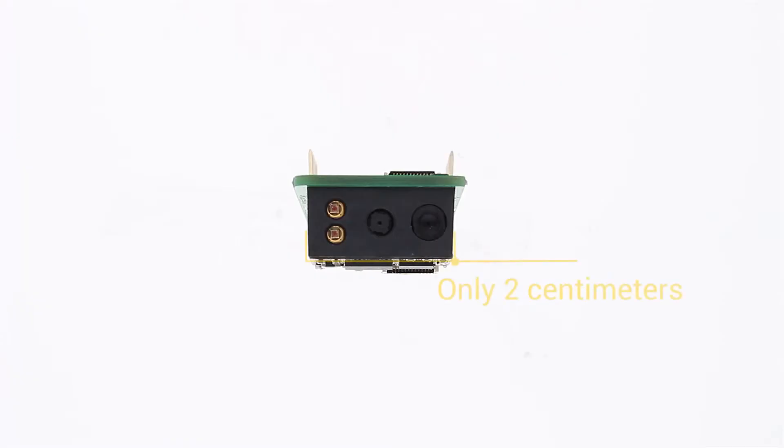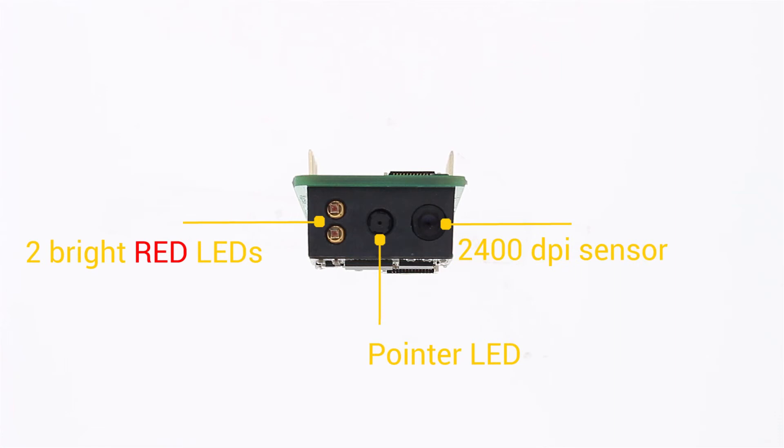The second important thing about this module is its size. Its biggest dimension is 2 cm, so it can fit literally to any device. It has two bright red LEDs for illuminating the scanning surface, pointer LEDs so you know what is the center of your scanning surface, and it has a sensor for reading the barcode itself.